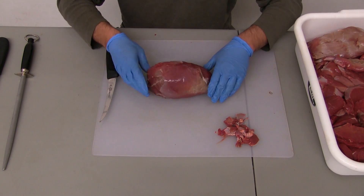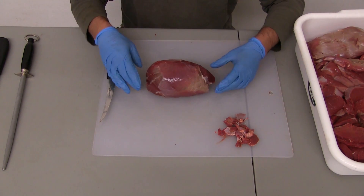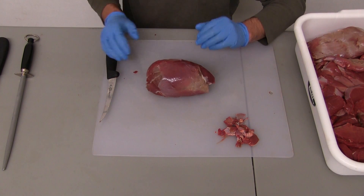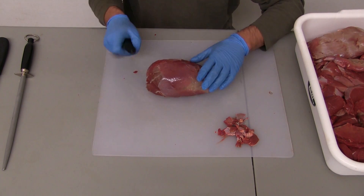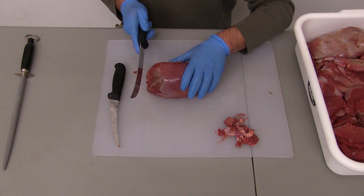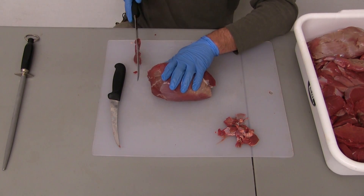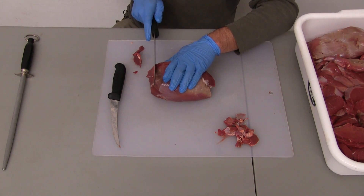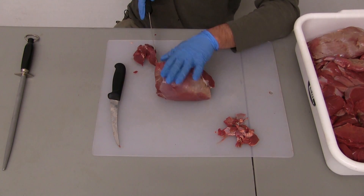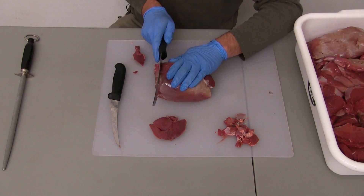As I mentioned, we want to slice across the grain. With this piece, if you think of it shaped like a football, you put it end to end and slice from one end to the next. You can use your same knife, but I personally like to use a larger knife because it's a larger piece — that allows me to make one nice even cut. I like to go about three-eighths of an inch and make a nice simple straight cut. And there's our nice steak.